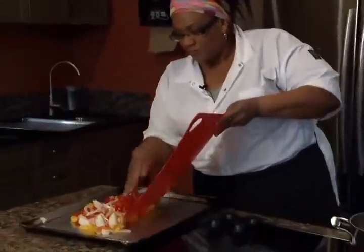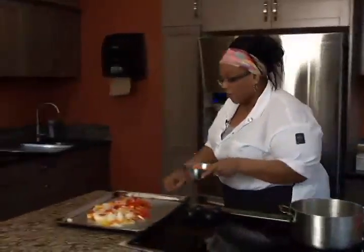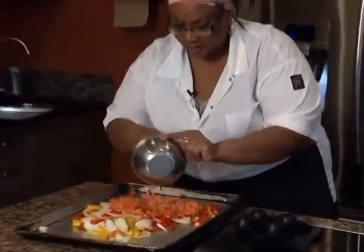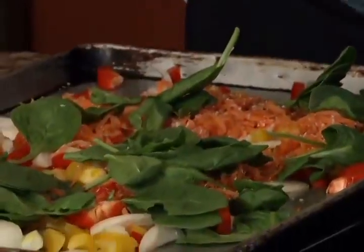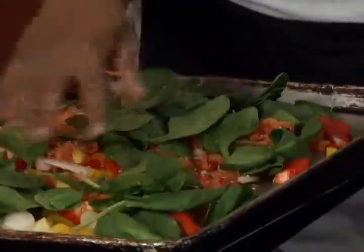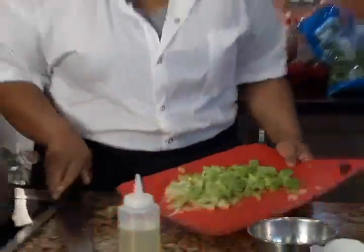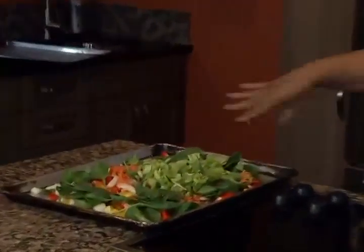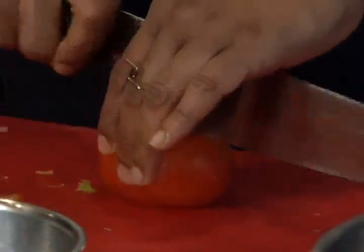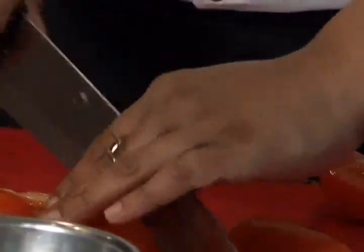I'm gonna take all my vegetables that I've cut — my peppers, my onions, carrots, spinach, very important — and you'll see like it's beautiful colors. Then I chop up some tomatoes. You can even use canned if you want; I prefer everything fresh because that's how vegans like it.